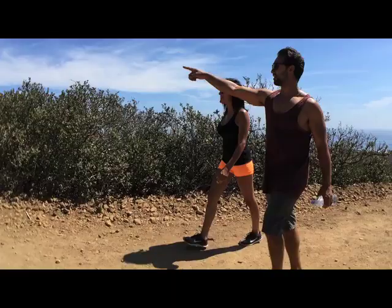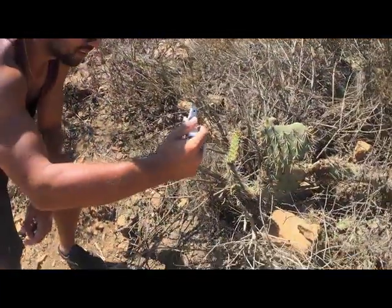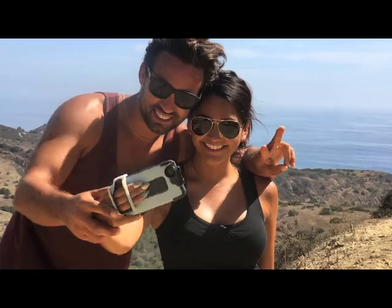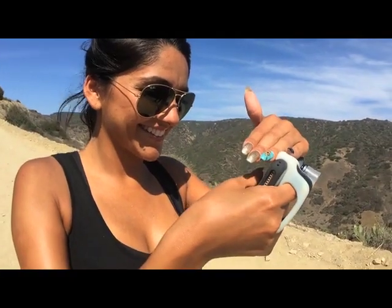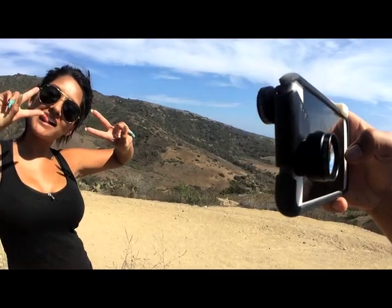We're also including two cold shoe adapters so you can connect a small light and a microphone. Think of it as a photo studio you can take with you anywhere. And if you're using social media apps like Instagram, Facebook, Snapchat, or some of the new broadcast apps like Periscope, the Studio is the perfect companion — compact, lightweight, and simple to use.